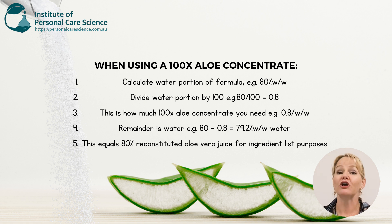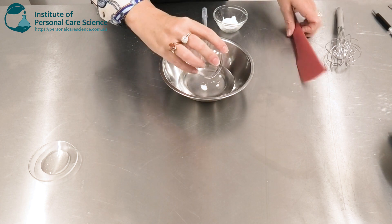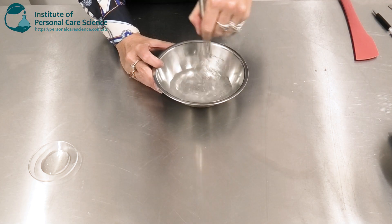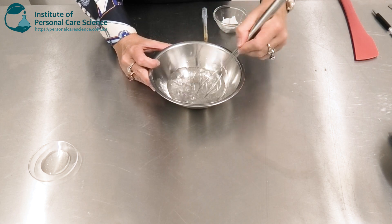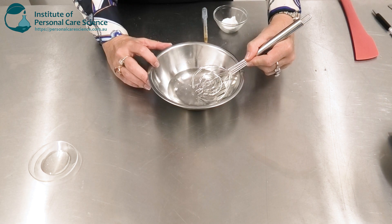And this is important for your ingredient list — you can use the reconstituted amount. Also, when preparing an organic product to Cosmos standards, reconstituting the aloe vera is important. It must be your very first step before you add any other materials. So let me show you how to put this formula together. This is my aloe vera portion here, so I'm just going to add that in and then give it a really good stir to combine. Even if I was making an emulsion using reconstituted organic aloe vera juice, I would still need to make this the first step of my formula.